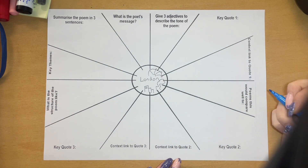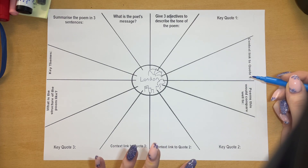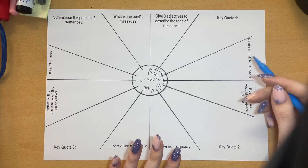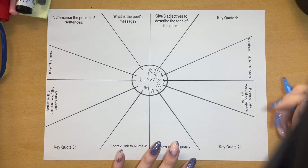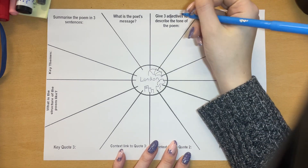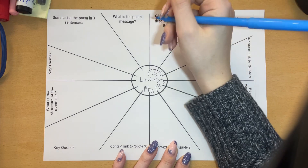You can do these in any order that you like, and my best advice is to look back in your poetry anthology, look back in your books if you're struggling from memory of how to fill all these in. I would say the easiest box to fill in first of all is this one: three adjectives to describe the tone of the poem.